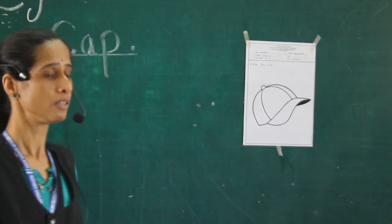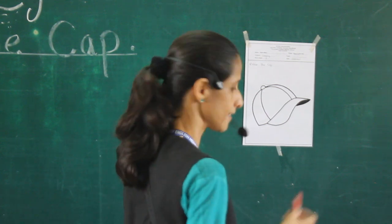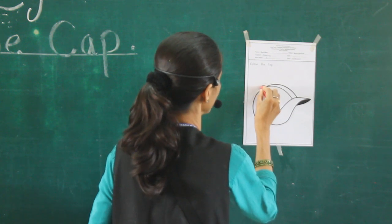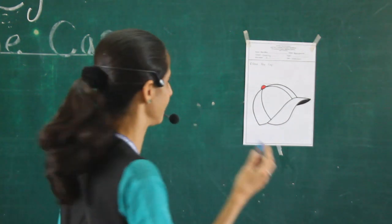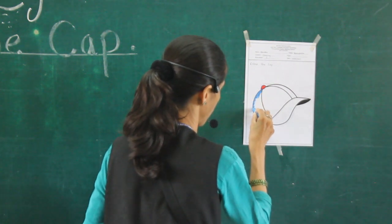Now see here how to color this picture. This is red color. Don't color outside — do it nicely. Afterwards, blue color. First do the borders here.